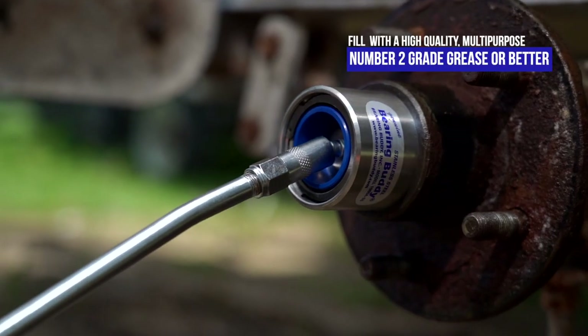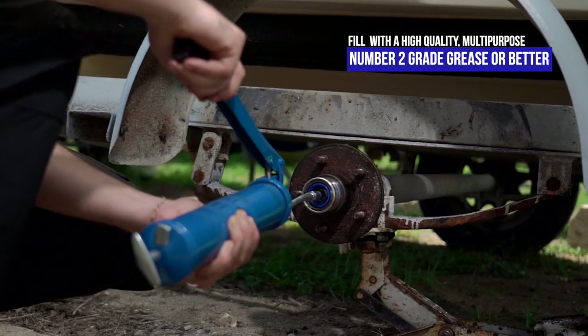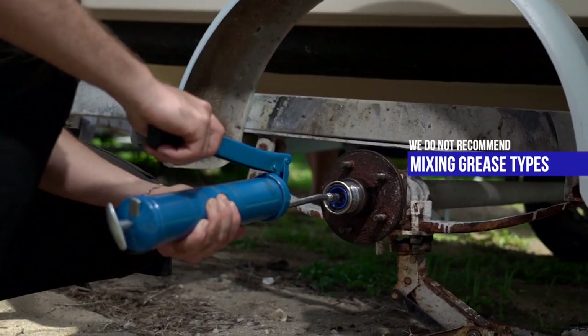Using the grease fitting, fill the genuine Bearing Buddy and hub with a high-quality, multi-purpose, number 2 gray grease. We do not recommend mixing grease types.